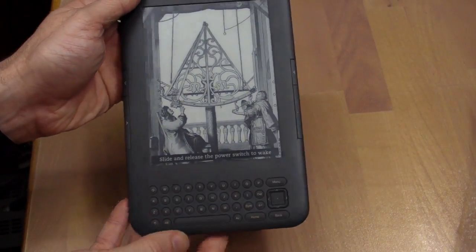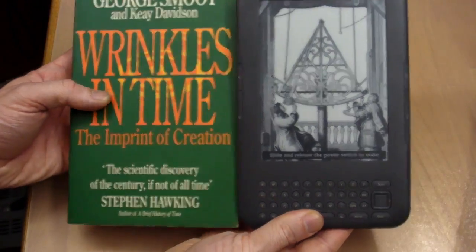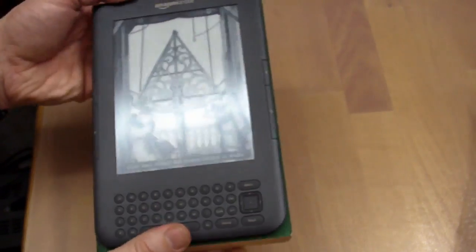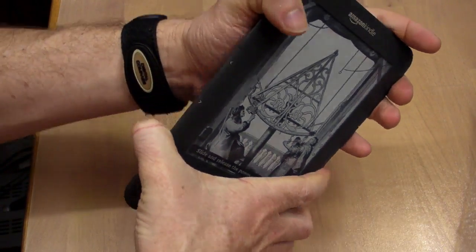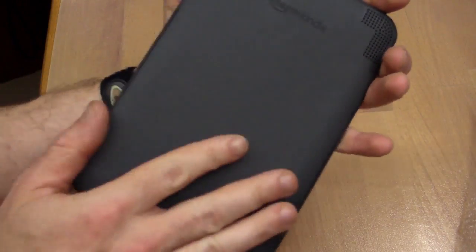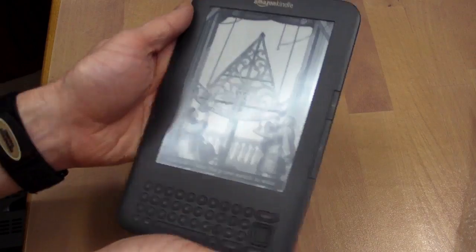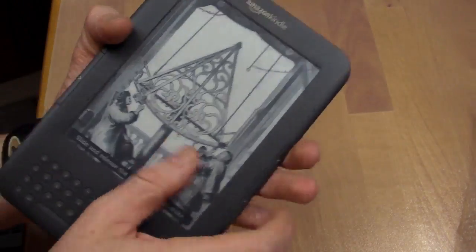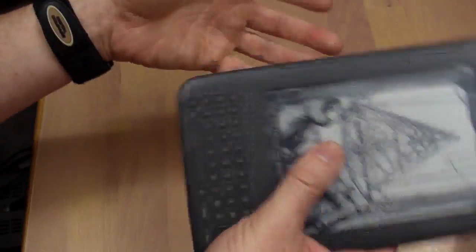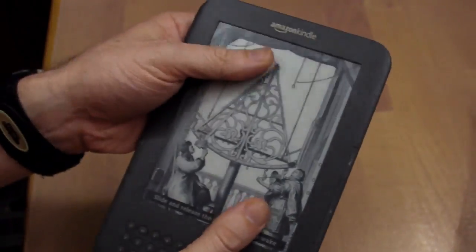This is the 6-inch model — it also comes in a 9-inch DX model. Compared with a standard size paperback novel — this is George Smoot's Wrinkles in Time — it's pretty on par with the size, but obviously much, much thinner. It feels like a really well-designed, good quality unit. I'm having a hard time bending it. It feels really solid, with a nice rubber feel on the back that stops it sliding around — a really nice design aspect. The screen feels fairly well protected, and you can certainly give it a few bangs with no problem at all.